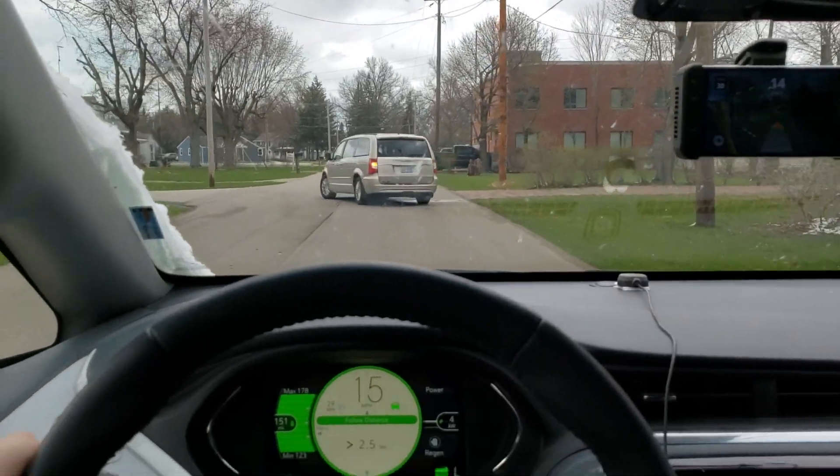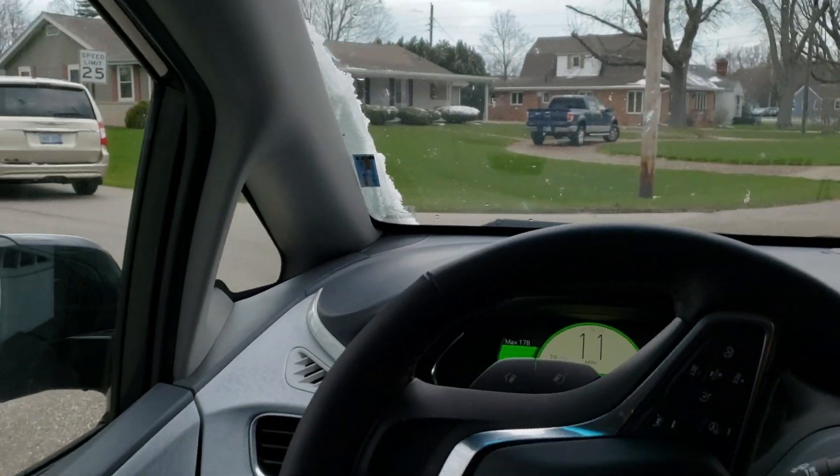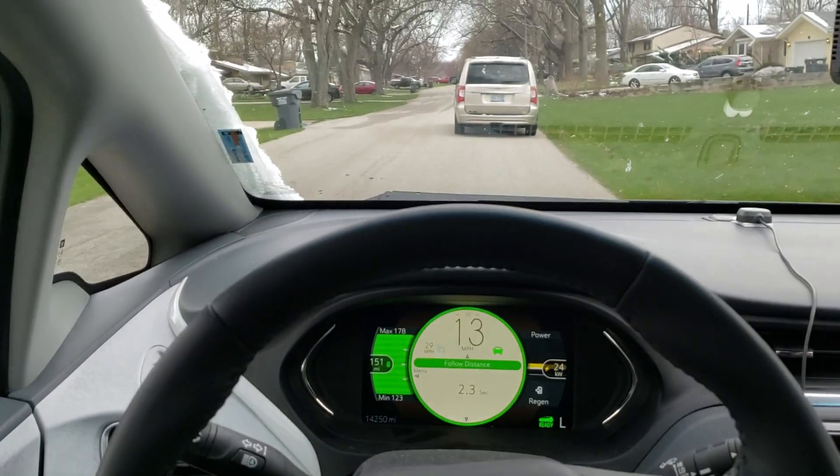I'm trying again to demonstrate the car's ability to handle low speeds. You will notice that it's very jerky — that's because I don't have it tuned for single pedal mode.